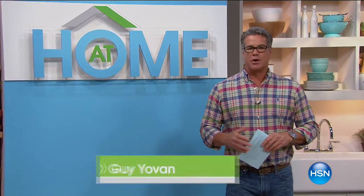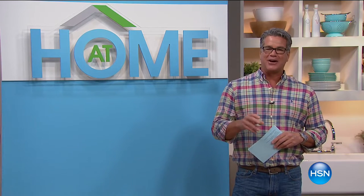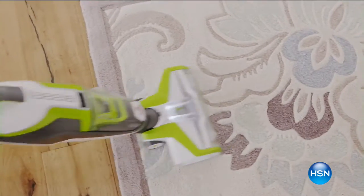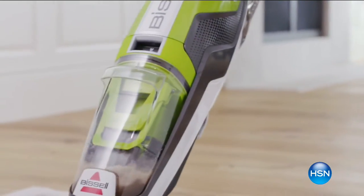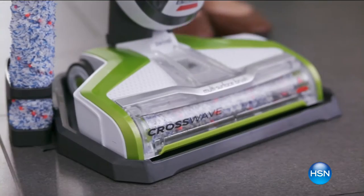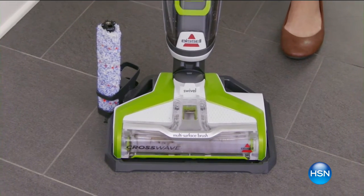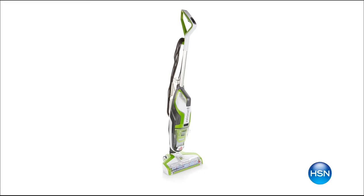We've organized your bedrooms and offices over the past couple of weeks. Today we're going to work on the kitchen area, and we're doing that in part thanks to our friends at Bissell. We've got an amazing machine that's not only going to vacuum your floors but also wash them at the same time. Later on in the show we're going to catch up with Stephanie Rantz, who's always got great tips on how to organize the kitchen.